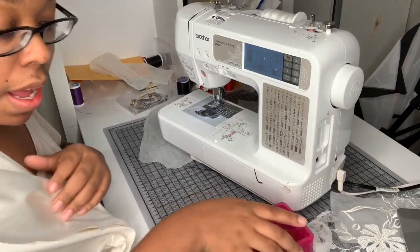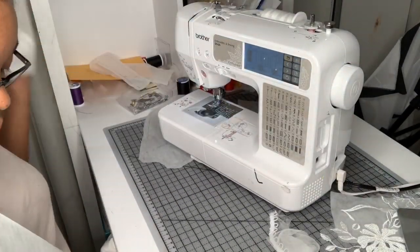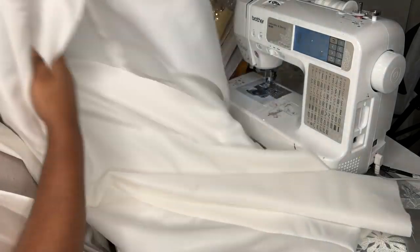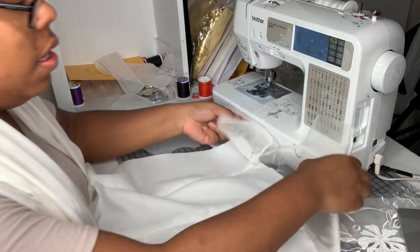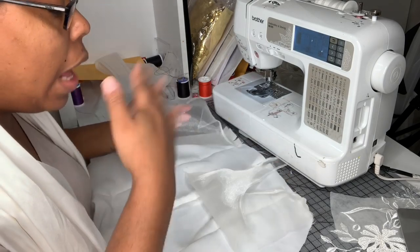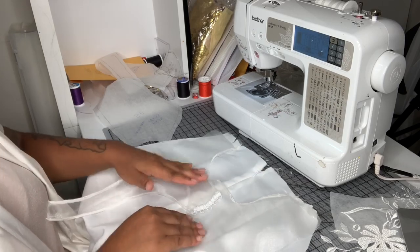Okay so I have pressed out everything and now I am going to start to line. I'm doing the same way I did last time — lining the back and front separately and then putting them together like a puzzle piece. For the back, I'm going to put my back pieces down.